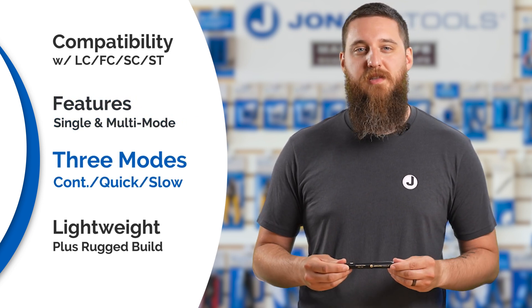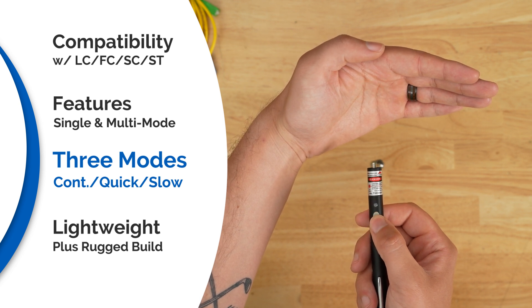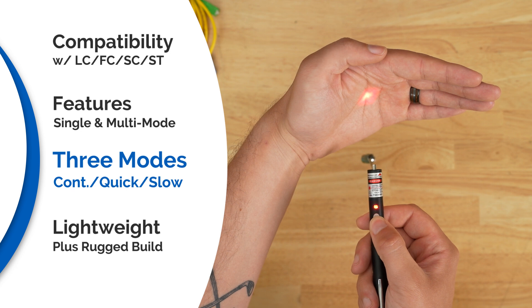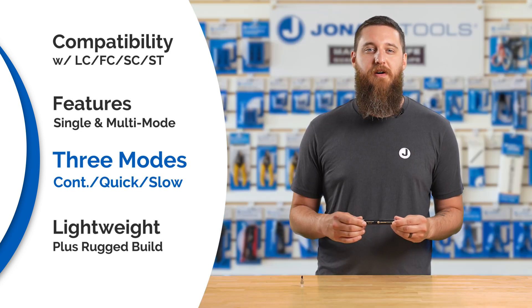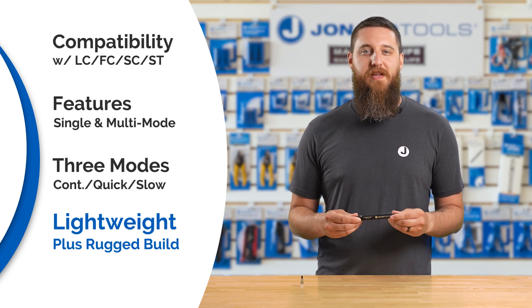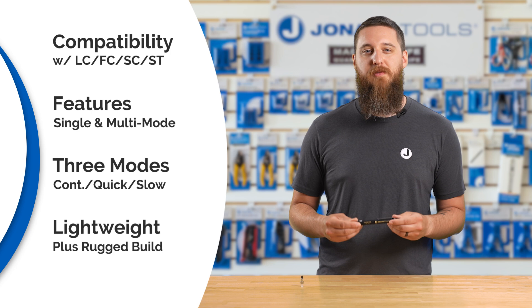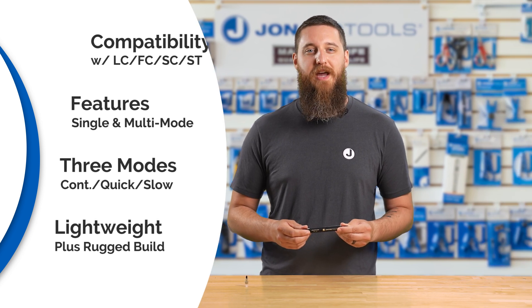It has three selectable modes: continuous wave, fast-pulsing at six to nine hertz, and slow-pulsing at one to two hertz for versatile fault detection. The pen-style field-ready design means it's lightweight and rugged, plus runs on two AAA batteries, giving you 60 hours of battery life.